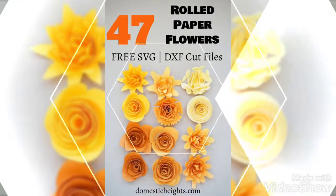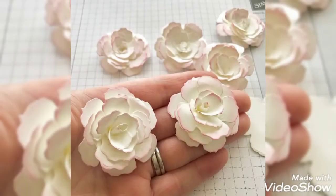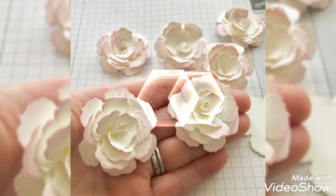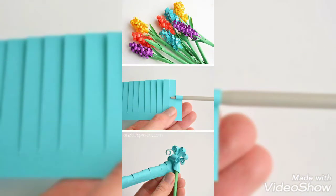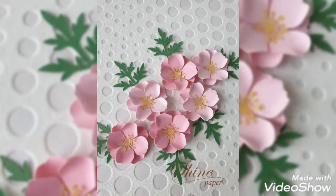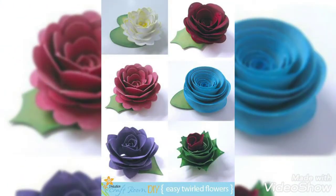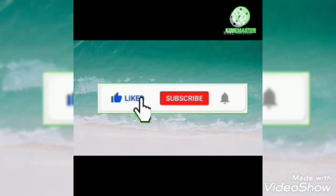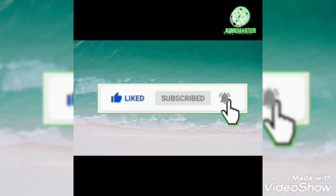If you like our video, give a huge thumbs up and don't forget to share it with your loved ones so they can also get inspirational ideas. Thank you for constantly supporting us — it means the world to us and we will bring more innovative ideas in the near future. Don't forget to subscribe to our channel and press the bell icon. Thank you for watching.